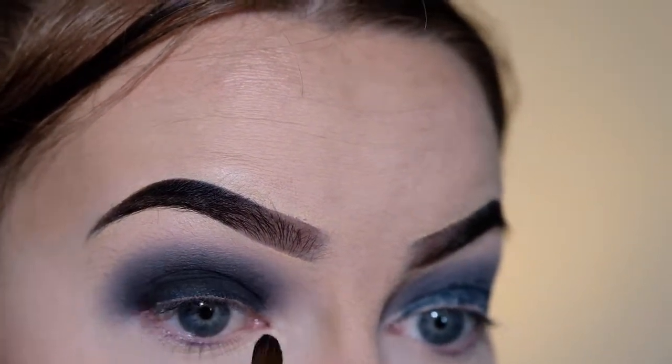Alright, so we've got the eyeshadow on the top of the eye complete. Now I'm just going to be smoking out the lower lash line using that same eyeliner and the same eyeshadow with the same brush — the second smaller brush, not the blending brush — and just bringing that under the eye.